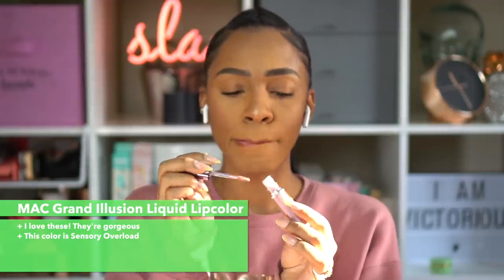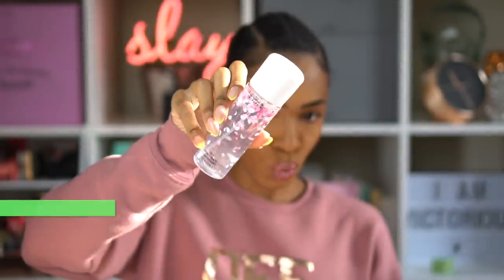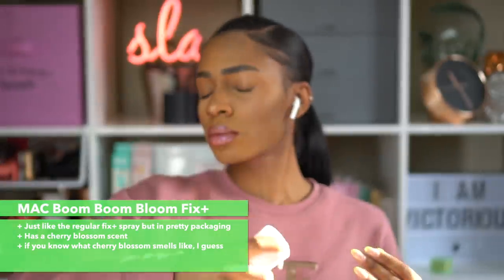This is the MAC Grand Illusion Liquid Lip Color. I love these — they have a metallic finish that's like 3D. And this is the MAC Boom Boom Bloom Fix Plus, which is supposed to smell like cherry blossom. I don't really remember it smelling like anything, but I guess that's what cherry blossom smells like.